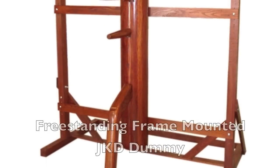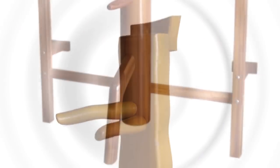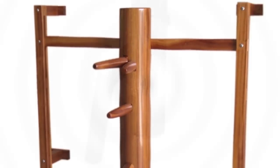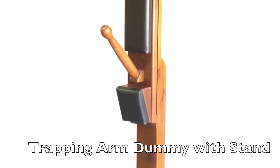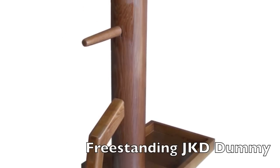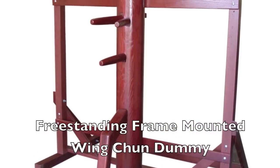Welcome to Shaolin House, makers of the finest quality wooden donuts. This video was put together to show you our unique construction process and to give you a behind the scenes look at how a Shaolin House wooden dummy is actually created. After you've watched the video, please feel free to visit us on the web at ShaolinHouse.com. We hope you enjoy it. Thanks for watching.